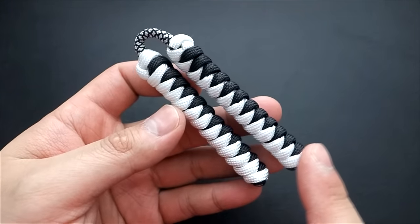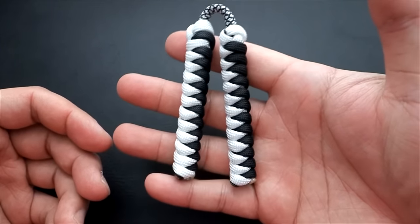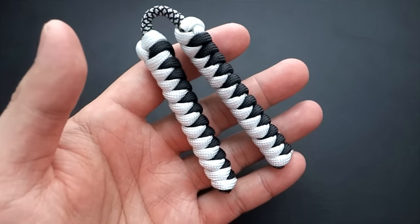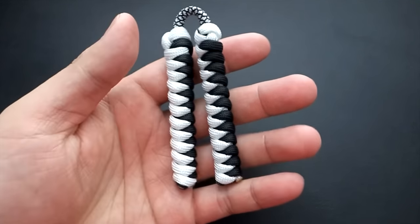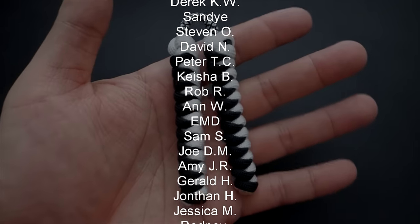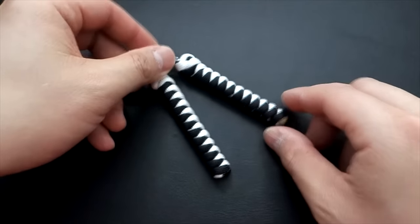As for tricks, stay tuned to the end of the video because I'm going to be talking about where you can learn a bunch of awesome tricks for these paracord mini nunchucks. Huge thank you to this month's Patreon supporters — thank you so much for your support. If you want to check out what I have to offer on Patreon, you can get access to exclusive tutorials and giveaways — links are down below. All materials I use you can find on my Amazon influencer store via affiliate links in the description.